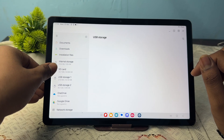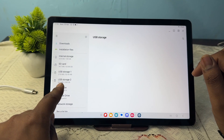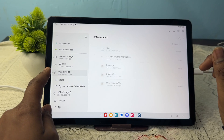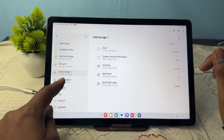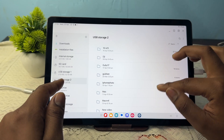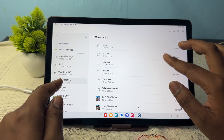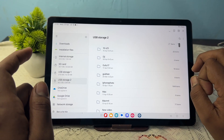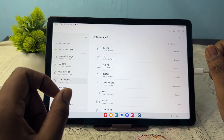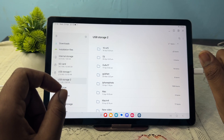In the file manager you can see that my SSD shows up as USB storage. Here you can see all my folders and all my videos are shown. Thank you, have a nice day, and subscribe to the YouTube channel for further information. I hope this video is very helpful for you.